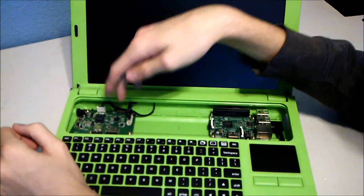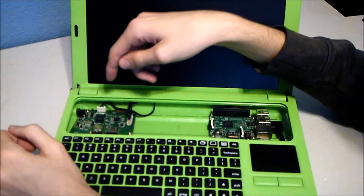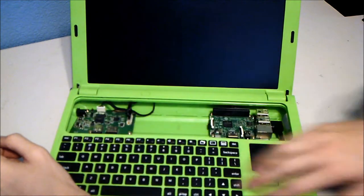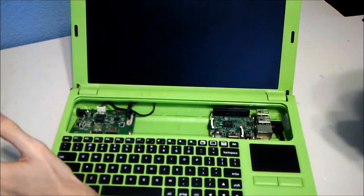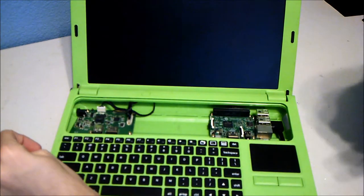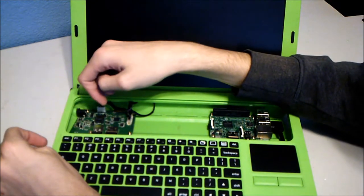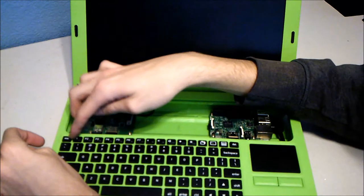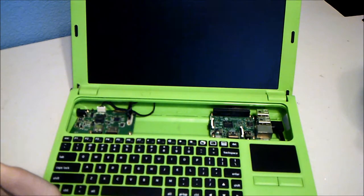The HDMI goes from the hub to the screen output, and power runs through the micro USB. Underneath is just the battery and some cables — there are no hidden components. It has a power input, a power button, and the battery plugs in right behind the board.